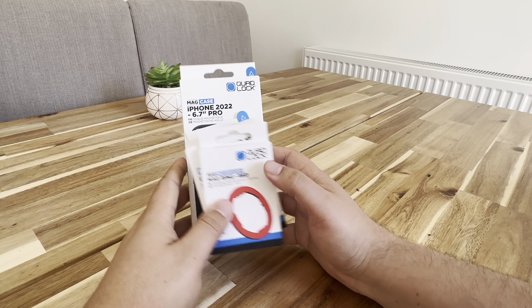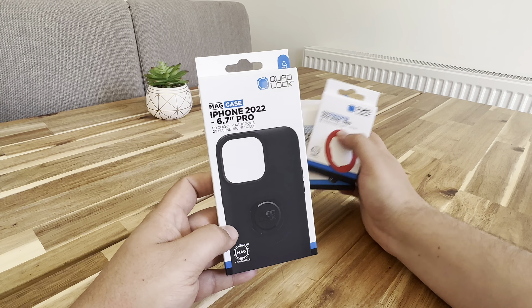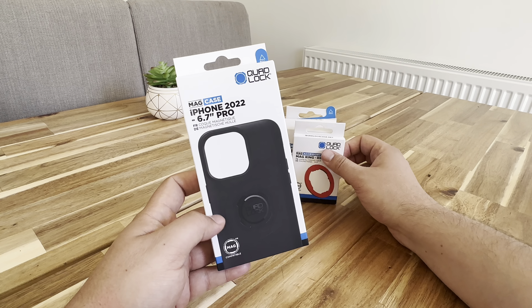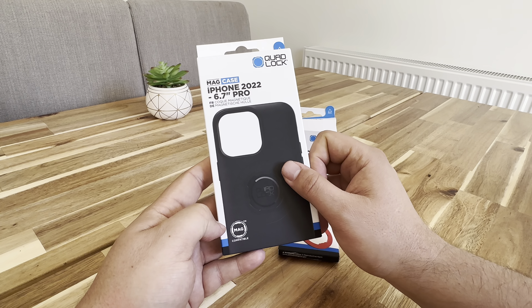Hey, what's happening guys? So today I'm going to be unboxing my Quad Lock items. First up, I've got a mag case, so it should fit, hopefully, my iPhone 14 Pro Max. It's supposedly mag compatible.